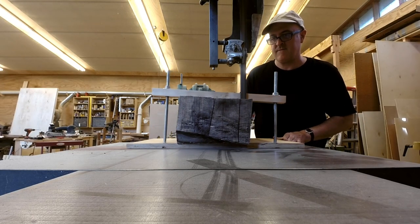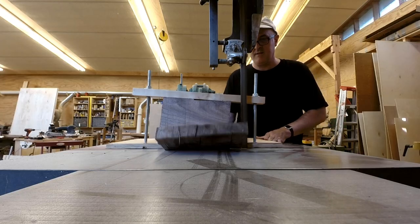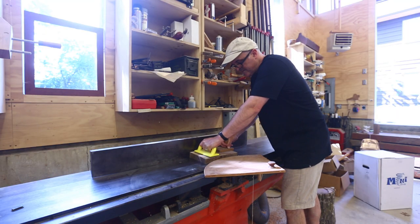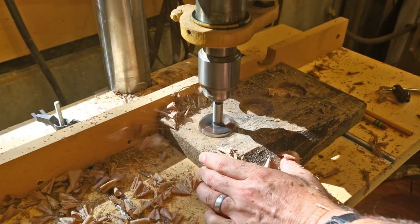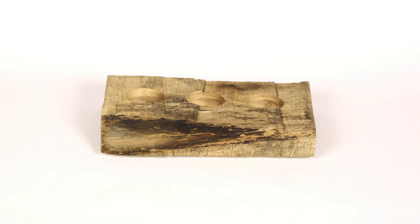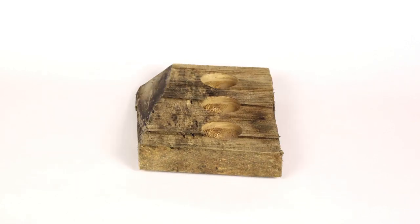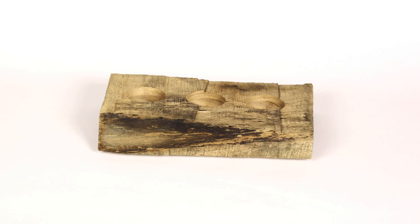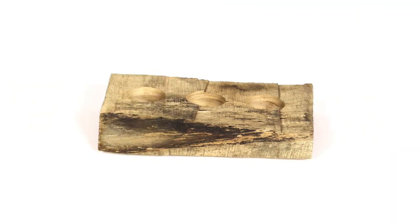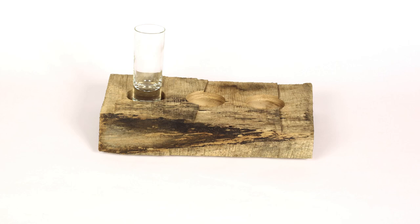So I sliced off one end of one of these chunks, then jointed one of the sides to make it nice and flat, then drilled three holes in the top to hold the glasses that would go on the tray. I sent a picture off to the client and they came back that it was a little too big, a little too rustic, and it needed a little overhang on the bottom so that you can pick it up off the table — which I then realized made perfect sense. The thing that I had made was very hard to pick up.